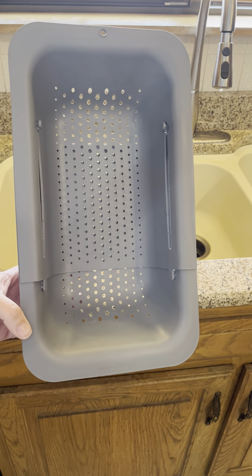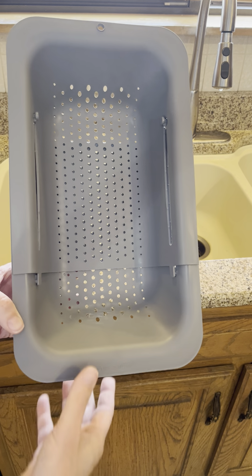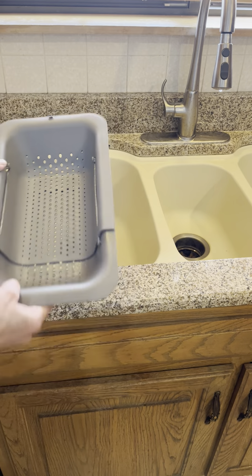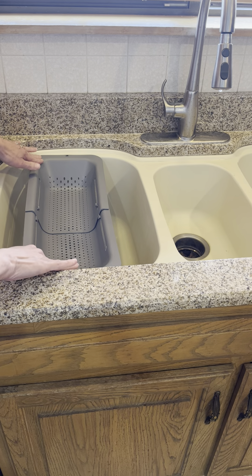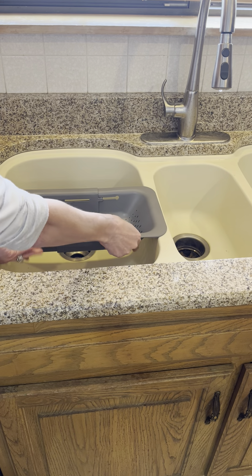Hey guys, I want to do a quick review on this over-the-sink colander strainer basket. This strainer basket actually expands — you can see here it's got two locks, and with a simple pull it will expand out to approximately 19 and a half inches, sitting on the lip of the sink. If I want to go the other way, I simply push it in.